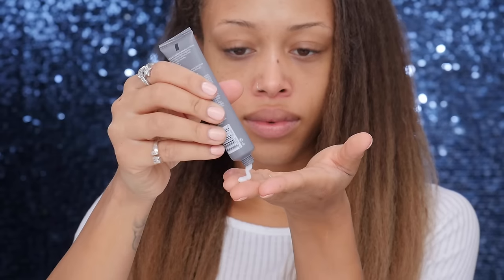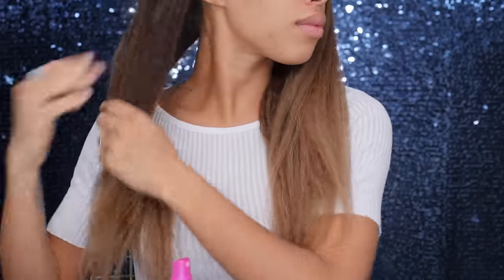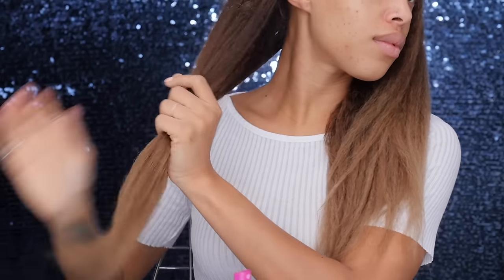I have two hair products. First is the Living Proof Perfect Hair Day 5-in-1 Styling Treatment — it smooths, volumizes, conditions, strengthens, and polishes hair. You apply it to damp hair from roots to ends, comb through, then blow dry. It's one full ounce, a good amount to really test it out. The scent is Living Proof's signature — not overpowering but makes your hair smell fresh. I found it really helps with frizz and tames my naturally textured, big hair.